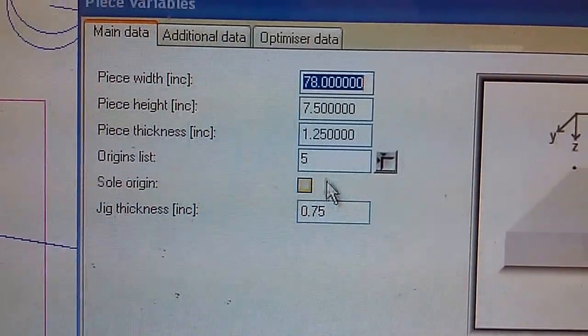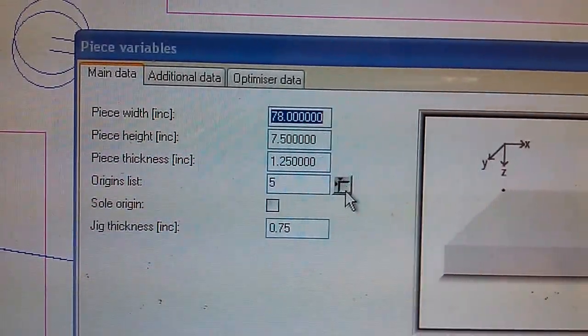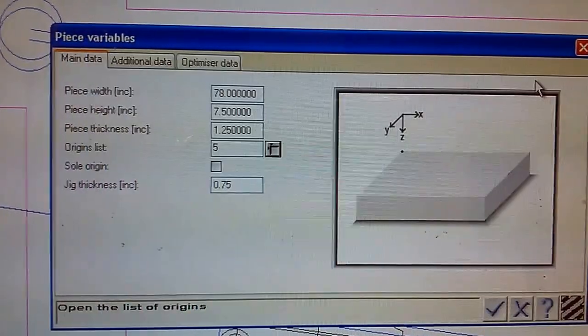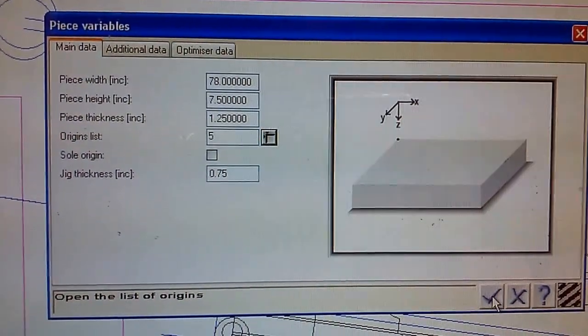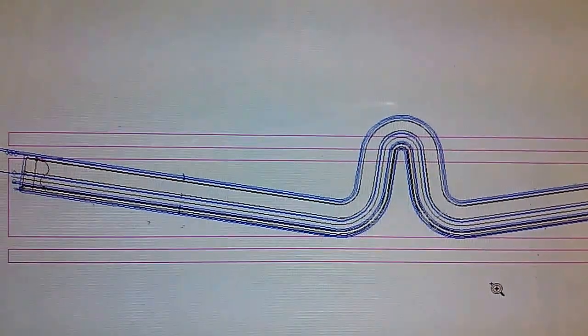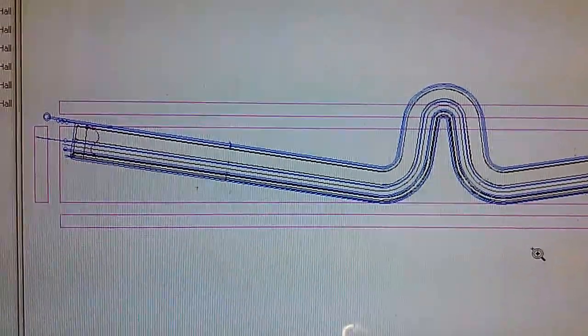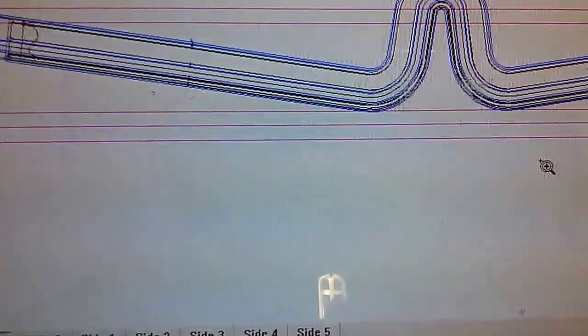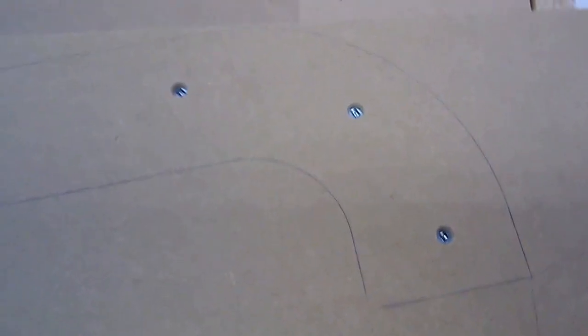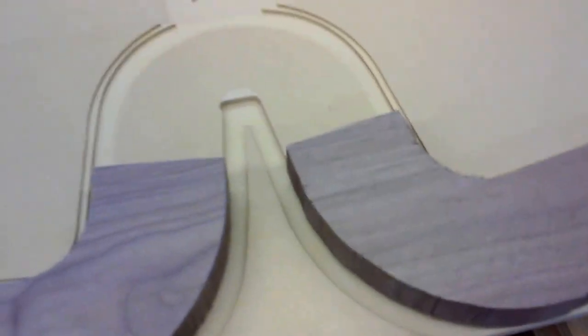I'm going to corner 5, origin 5, which is this one here. Then our part gets screwed down, secured with some screws, as we will pre-drill, so we can machine this part.